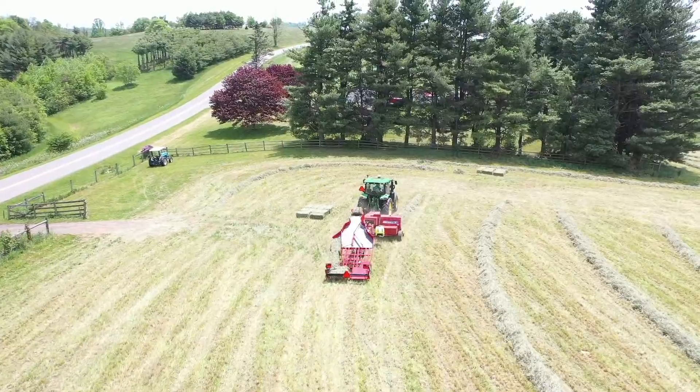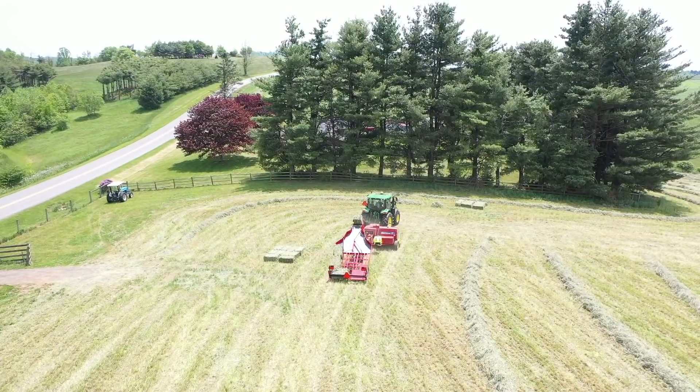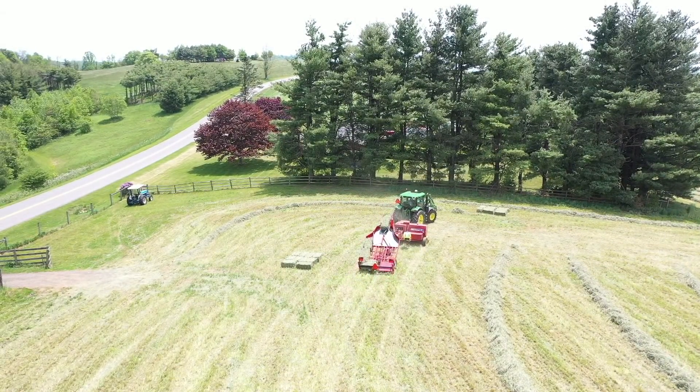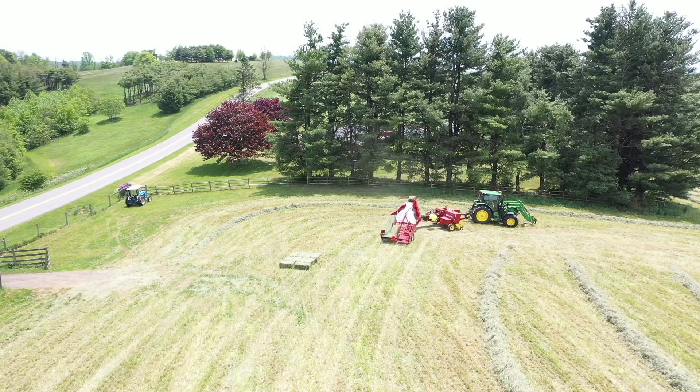The name of this game right here is just consistency - trying to keep a consistent amount of hay going into the baler, not over-feeding it, so I get consistent bale sizes.